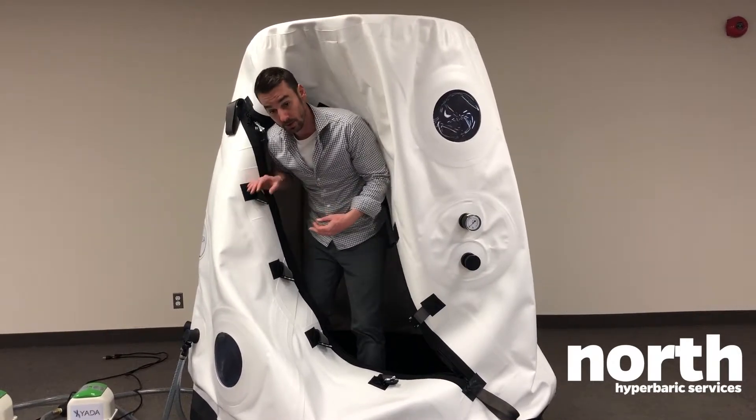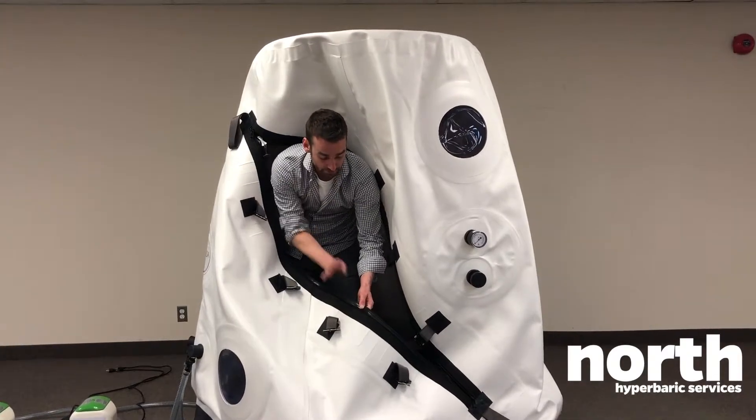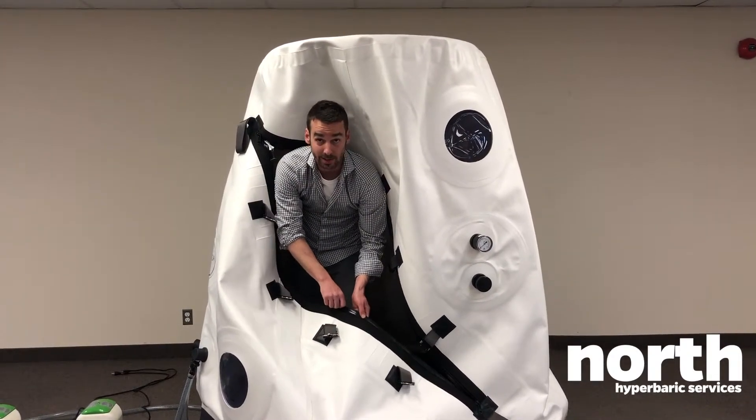If you want to close the chamber when you're by yourself, there are also three steps: first the buckles, second the zipper, and finally the actual zipper keeping the pressure inside.